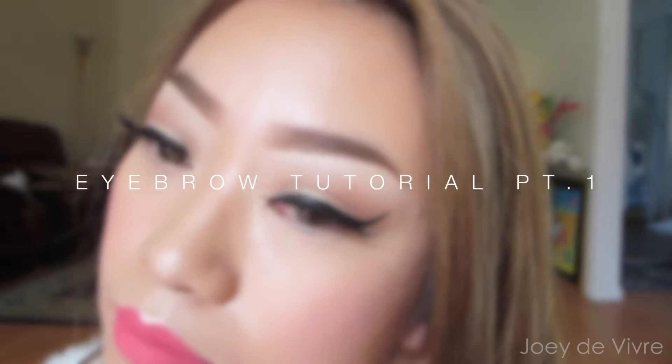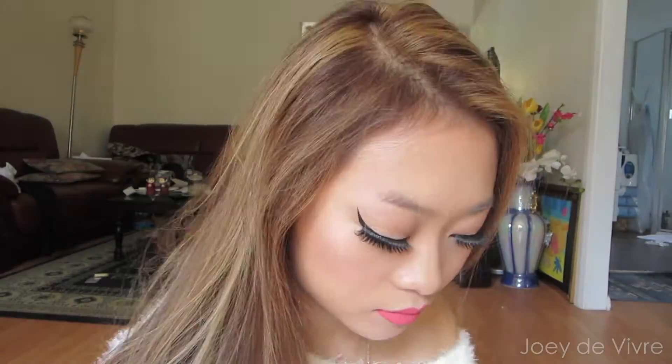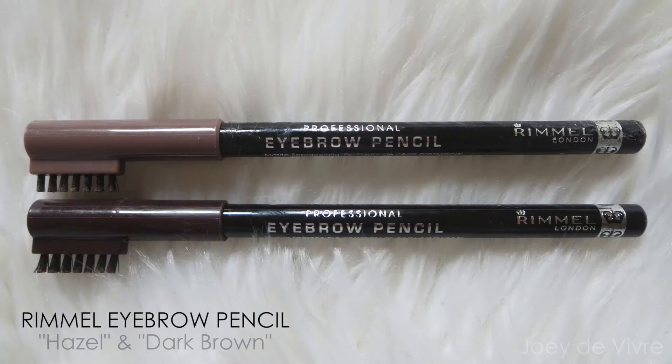Hi guys, it's Joey and welcome back to my channel. Today it's all about eyebrows and I'm showing you guys how I do mine. You can see that mine are quite sparse, so I always have to walk out the house with my eyebrows filled in. Let's get started.